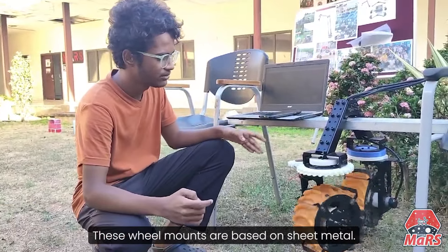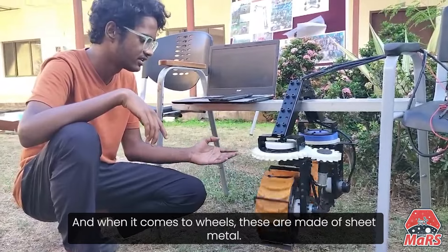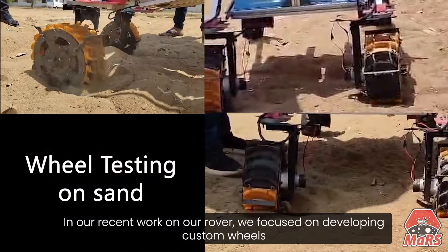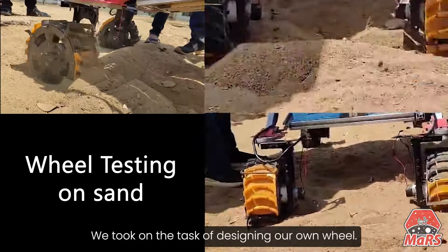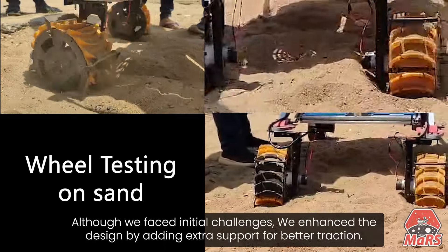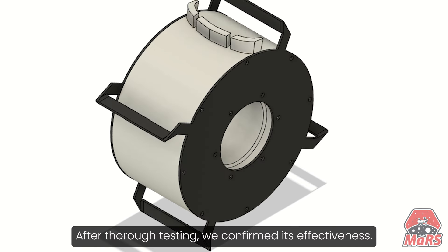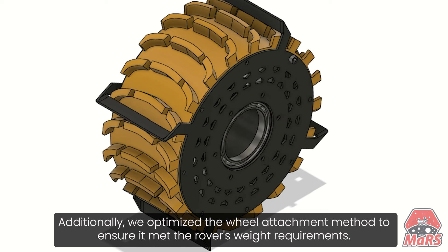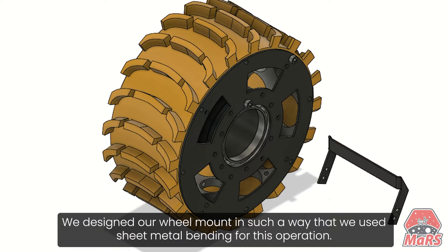I am Panesh, a mechanical team member from Team Shunya. We work on wheel mounts. To make up these wheel mounts, we use sheet metal, and when it comes to the wings, these are a combination of sheet metal and classic parts. In our recent work on our rover, we focused on developing custom wheels capable of traversing sandy terrains, with limited commercial off-the-shelf options available, so we took on the task of designing our own. Although we faced initial challenges, we enhanced the design by adding extra support for better traction. After thorough testing, we confirmed its effectiveness. Additionally, we optimized the wheel attachment method to ensure it met the rover's weight requirements. Since our weight is very constrained, we designed our wheel mount using sheet metal bending.